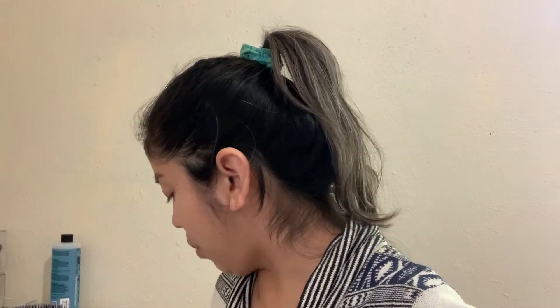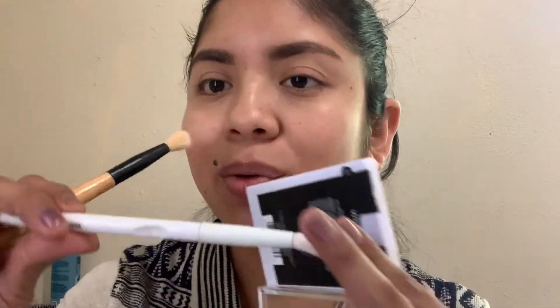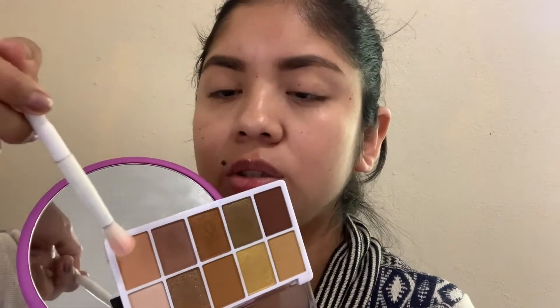I do enjoy the Wet n Wild formula — I have a couple of palettes from them. I decided I wanted to get the yellow one because the other ones had colors I already had. I have some Wet n Wild brushes I found at the Dollar Tree. This palette was I think $4.99 at Walmart, though on the website it might be $5.99. I'm just going to start with this shade right here.